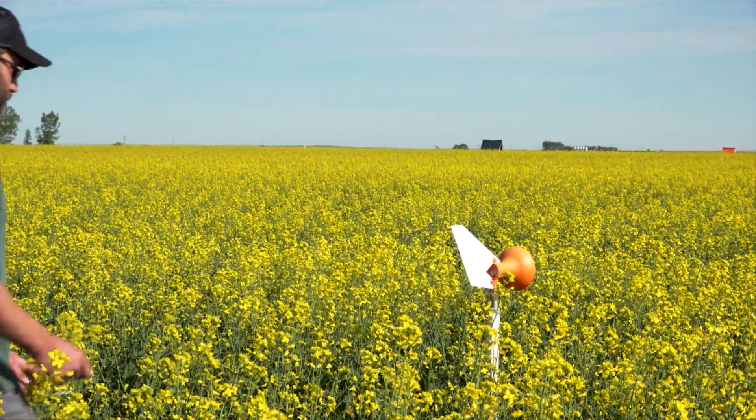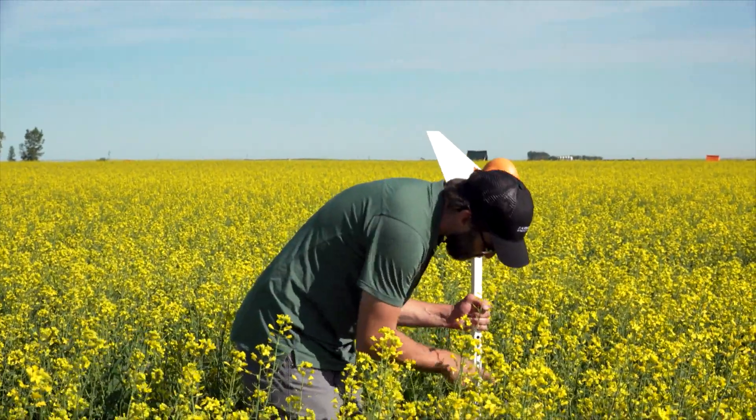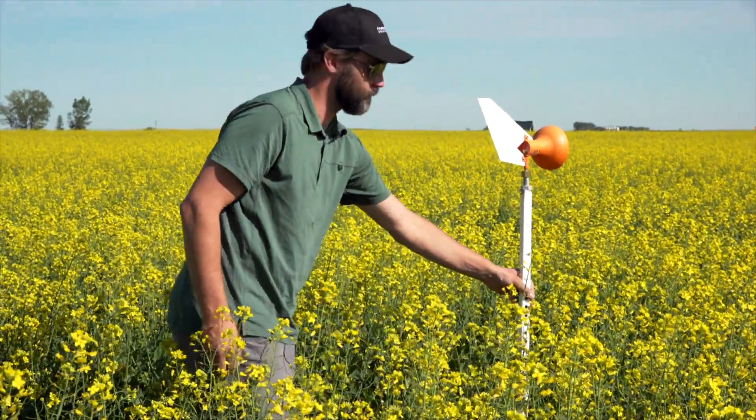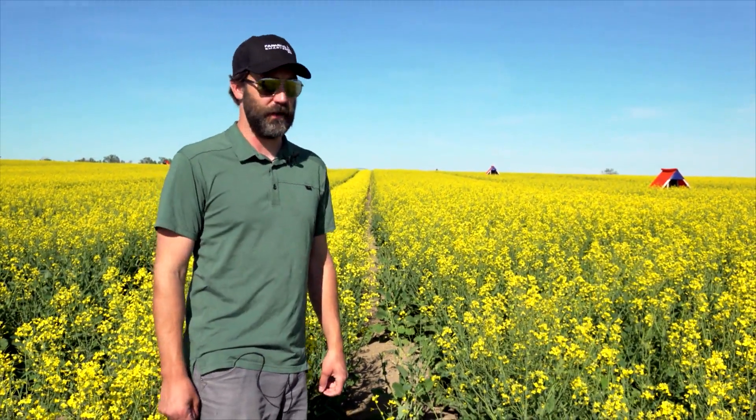We do want the spore trap to be six inches to a foot above the crop canopy. If the crop starts growing above the spore trap, it won't be able to collect the spores effectively. So as the crop grows, we raise it up, which helps it do an effective job of collecting those spores.